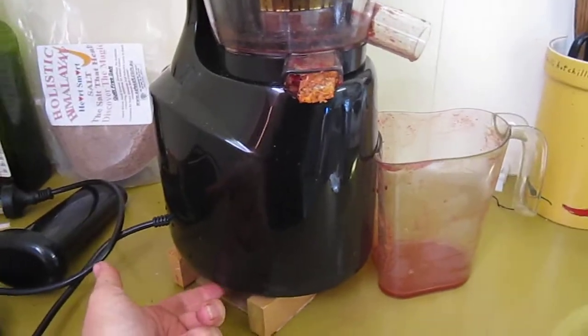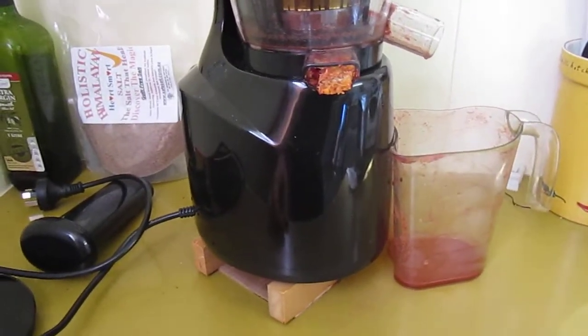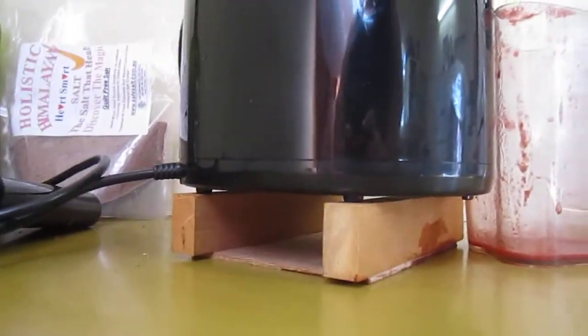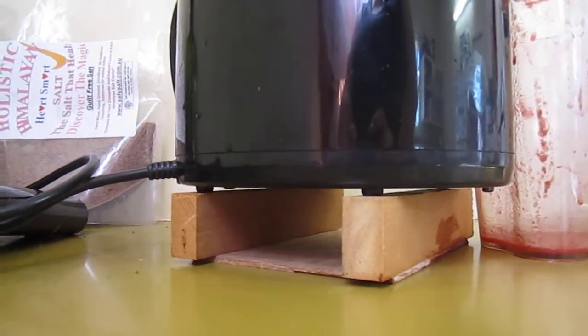The clearance at the bottom for the fan-cooled motor is approximately 3mm. So my husband had to build a little stand for it to try and give it some airflow.